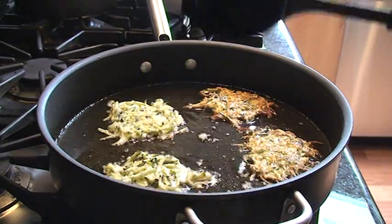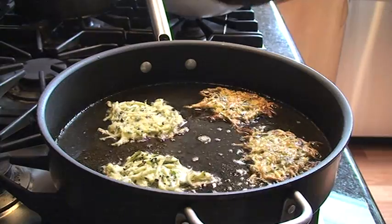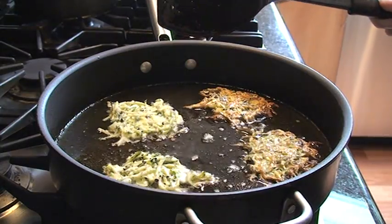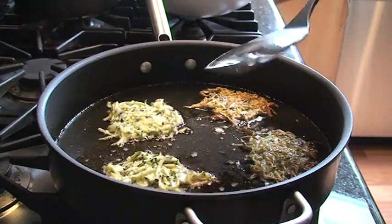When you drain these, it's actually a really good idea to drain both sides so that they get a lot of that surface oil off. And since these are going to be reheated later, the oil actually helps to keep them fairly moist.